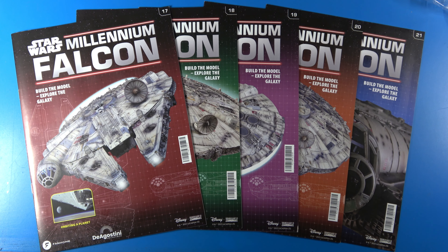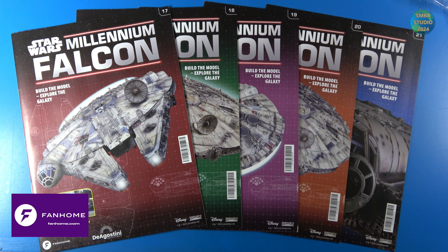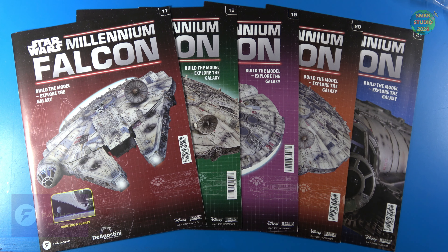Welcome back to Scale Model Kit Review. I am back with another installment of the Star Wars Build the Millennium Falcon. I am working on pack number five, which includes five more stages — stage 17 through 21. Let's look at the parts that are included with this pack.